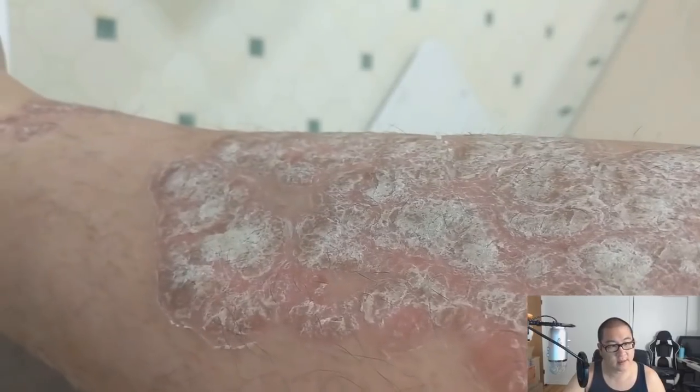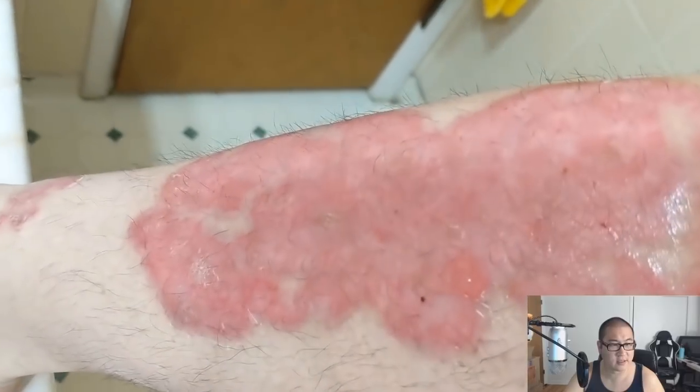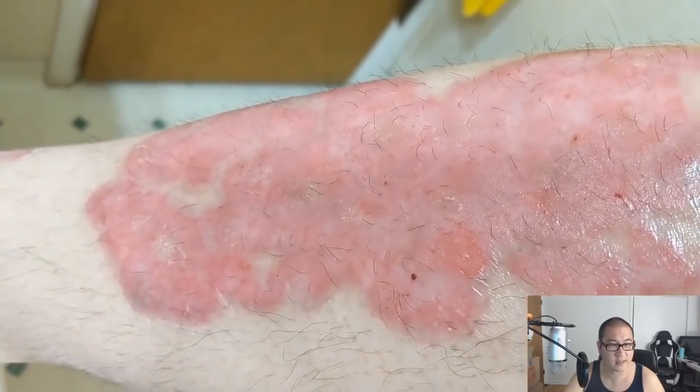Now moving on to my right leg — this is my right shin. This is more of the flaky stuff; this is where we get most of the big flakes from. A little close-up there, as you can see the weird texture of the skin as it flakes upon itself. And there's a shot of me after I scrubbed it down.